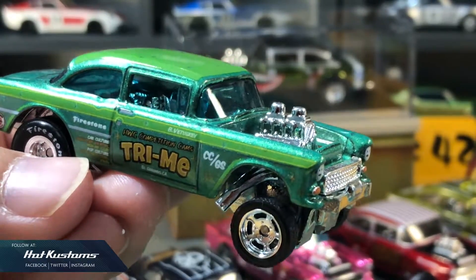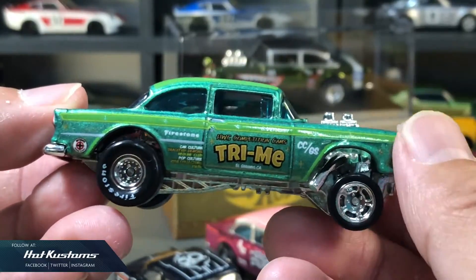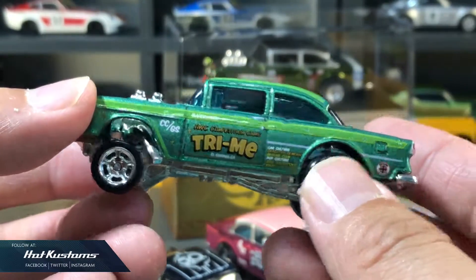Next, the Gasser from the Car Culture series. Really like the body colour — I think it's quite unique and stands out among the rest of the Gassers. And I really like the overall look and feel, especially the treatment on the roof.